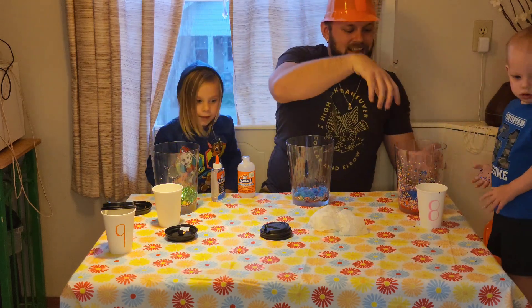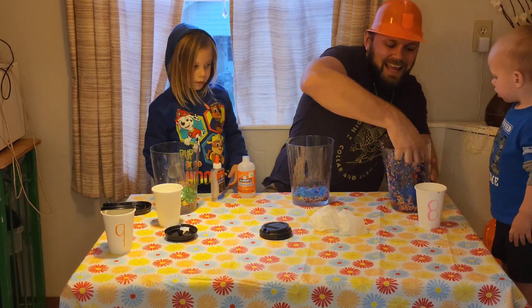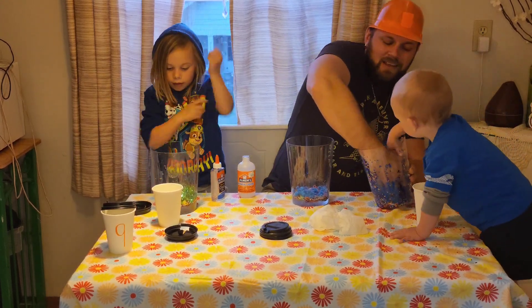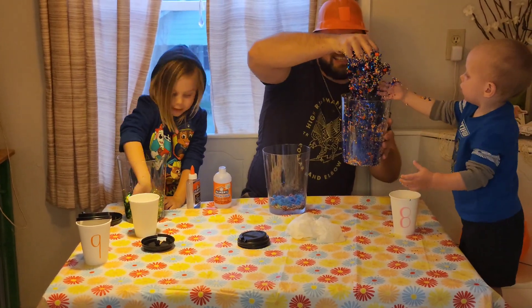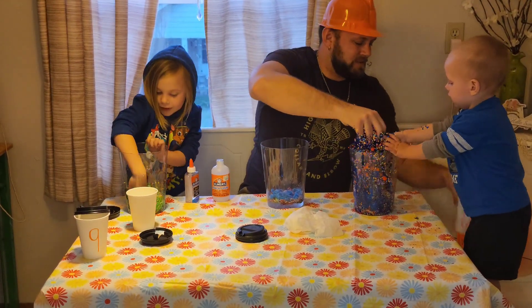Now let's mix this up. Here you go, Finny! Let's mix it up - look at that! Here you go, roll your sleeves up, pal. Look at Finny's - I want to mix it around like this! Woo-wee!